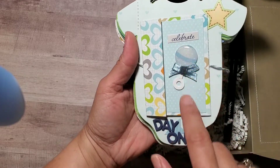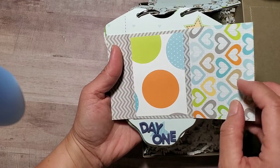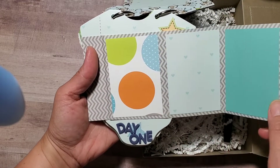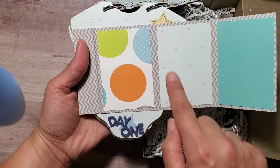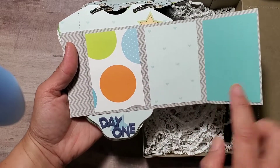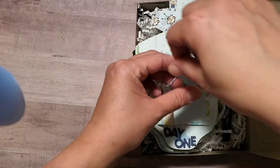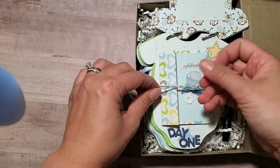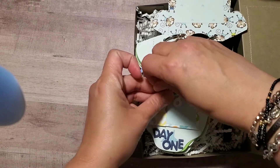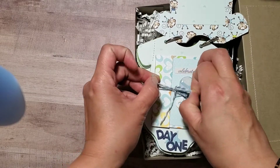I just put a sticker right there. When you open it up, there are some more pages where they can put pictures of the baby and write how they feel, to kind of document what's going on during that time. Then you close it back up — simple, not too much.